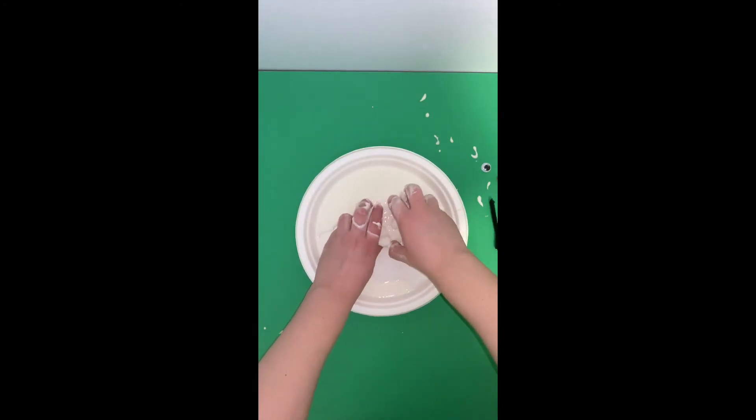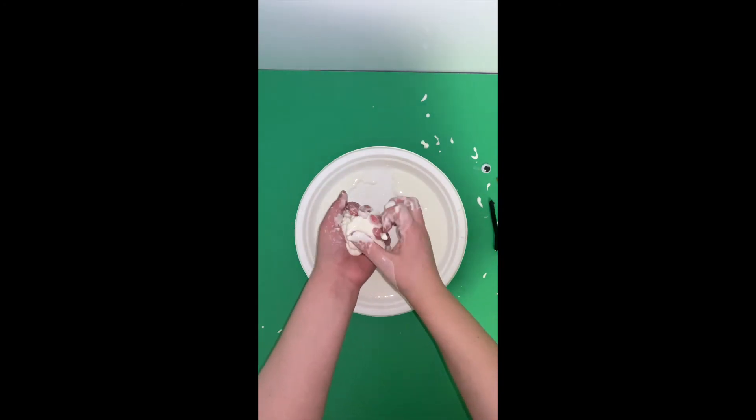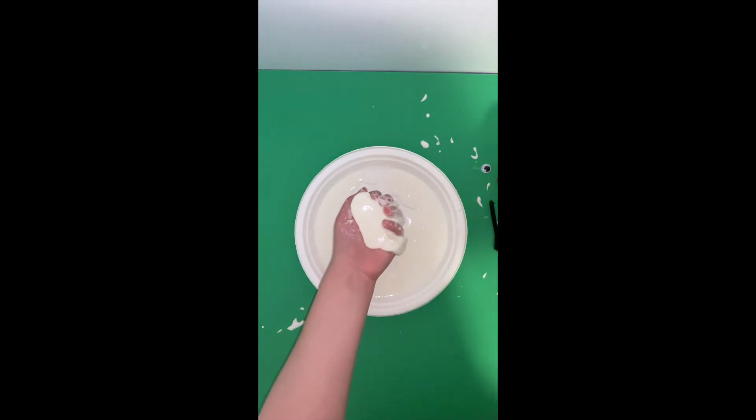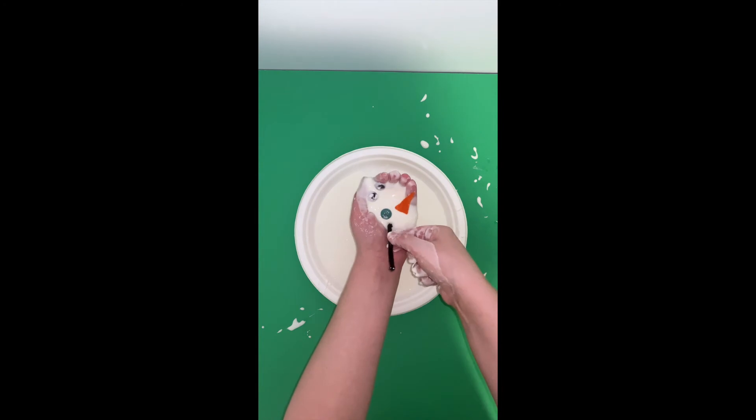We've now got the oobleck on a plate and you are going to try and make a snowball, pressing down so it doesn't melt away on you. See how many snowman pieces you can put on before he just melts away.